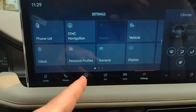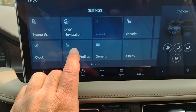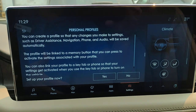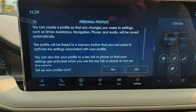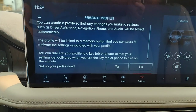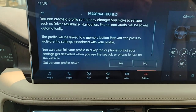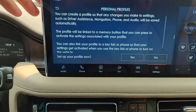Settings — you've got your phone list, your clock. With a Lincoln, you want to set up personal profiles. If there's going to be more than one driver, you can set up personal profiles that will give you your seating position, your stereo presets, your phone, and more. You can program it to one of the buttons — one, two, or three that we talked about earlier — for a second driver, third driver, and so on.